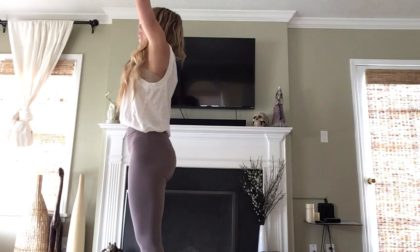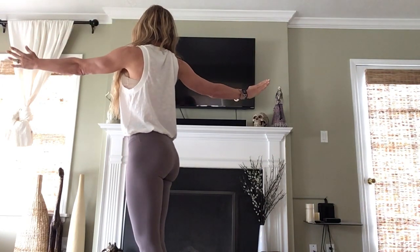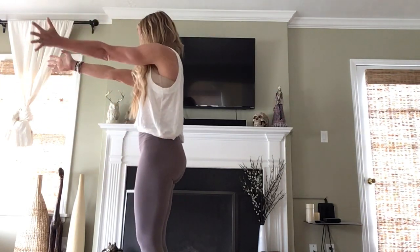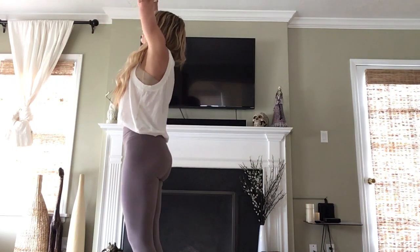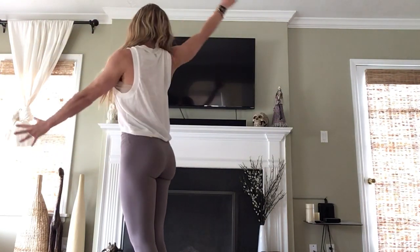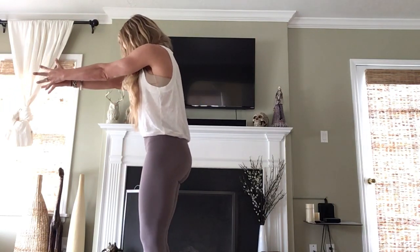Reach up, grow tall. Exhale, take it to the right for your spinal twist. Inhale, take it to the left — helo. Exhale, left hand draws in to meet the right. Tuck your chin. Inhale, back to high mountain. Exhale, take it back to the left. Inhale, helo to the right. Exhale, right hand draws in to meet the left. Tuck your chin.